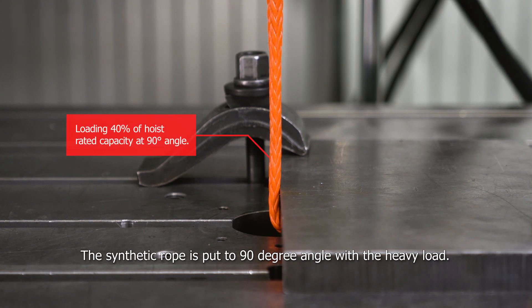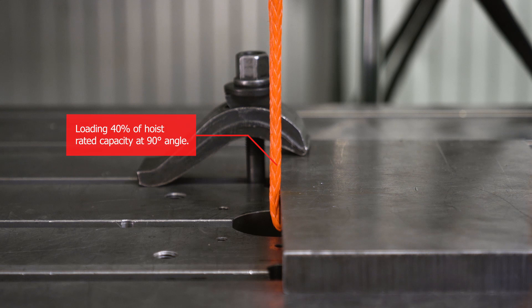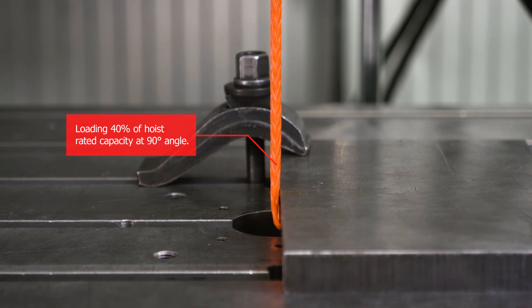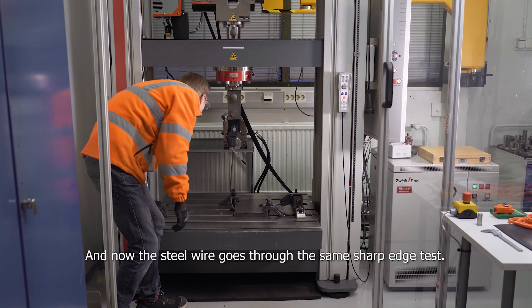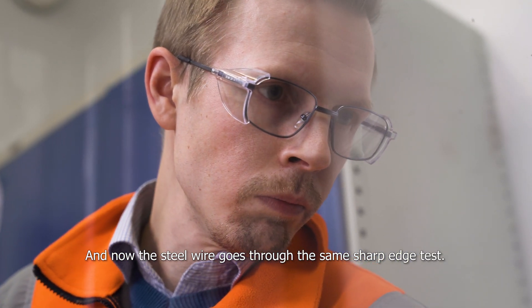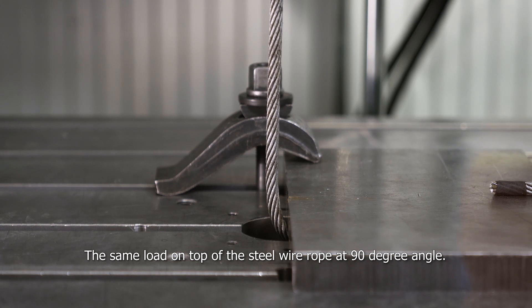The synthetic rope is put at a 90 degree angle with a heavy load. And now the steel wire rope goes through the same sharp edge test — the same load on top of the steel wire rope at a 90 degree angle.